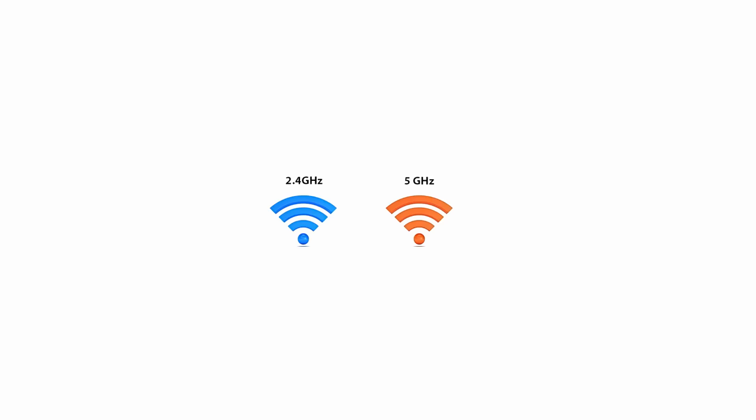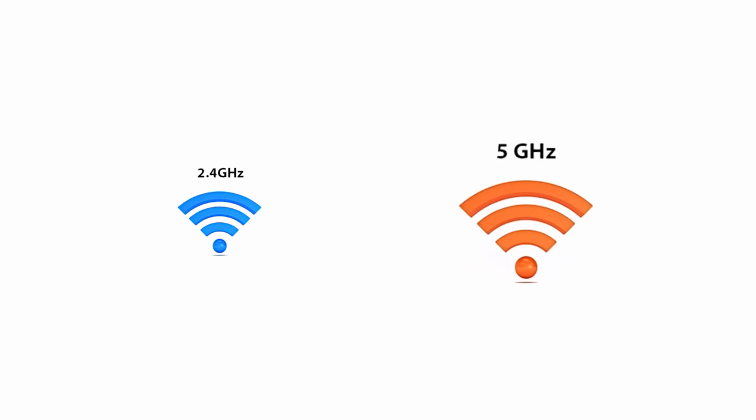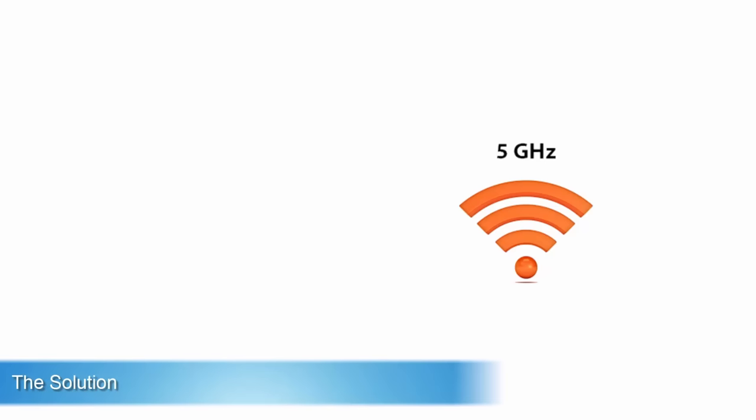If you have not already split your frequencies — and please do check out my tutorial on that if you want to know how — then the Hub 3, bless it, tries to keep you online 100% of the time. It does this by switching you to the best or strongest signal. This is often the slower 2.4GHz frequency, thereby giving you a lower throughput. To stop this and ensure that your device stays on the 5GHz frequency at all times, you can simply block your device from connecting to the 2.4GHz frequency.